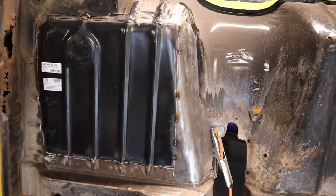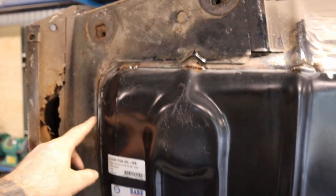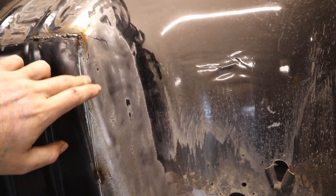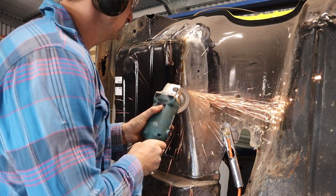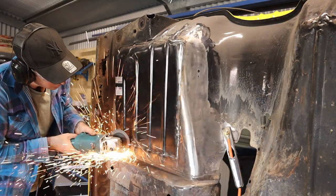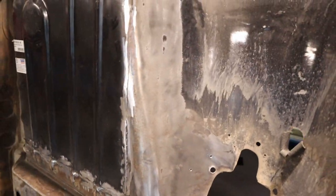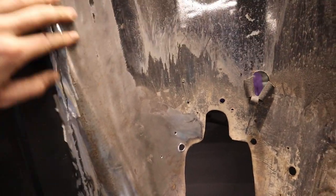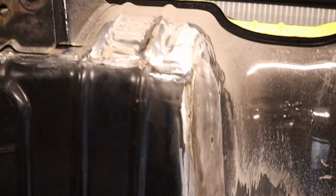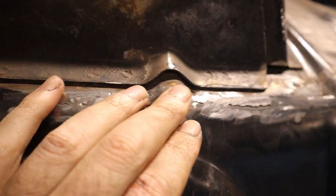That's all tacked in, coming out not too bad. I'll go around and weld it all in — just do little sections at a time, then move around to another area and work my way around so it doesn't heat up too much and warp the metal. That's all welded in and I've angle ground the back just with a flapper disc. It's not too bad — I didn't want to grind it all super flat because it's pretty thin still. It's not perfect, but once you paint it it should be good. There are still a few little high spots but it should be okay.